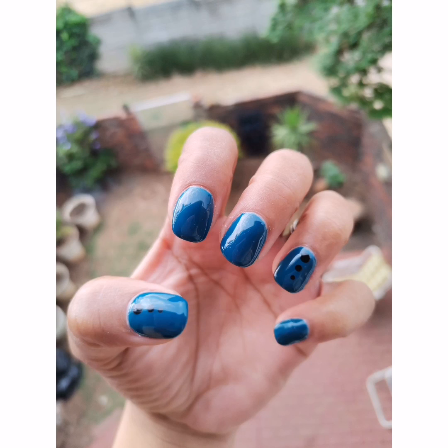Have fun doing your own nails — it's a very rewarding feeling. Have a great week!